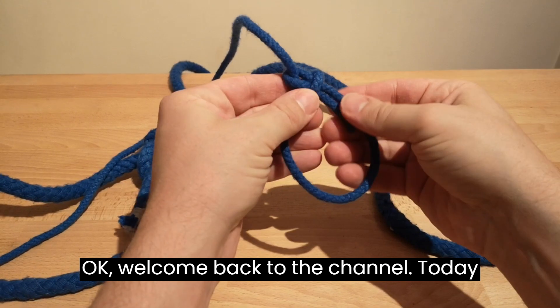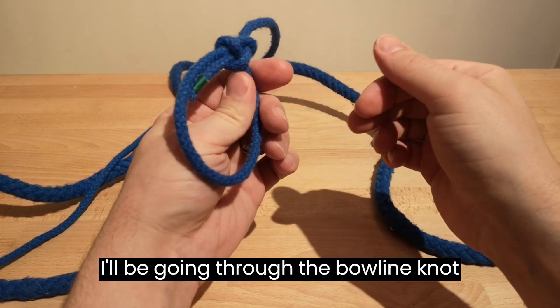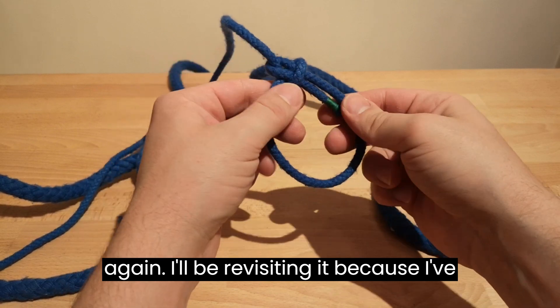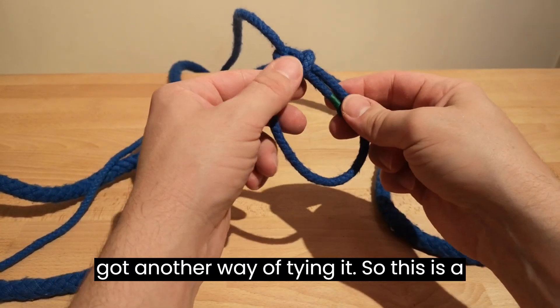Welcome back to the channel. Today I'll be going through the bowline knot again. I'll be revisiting it because I've got another way of tying it.